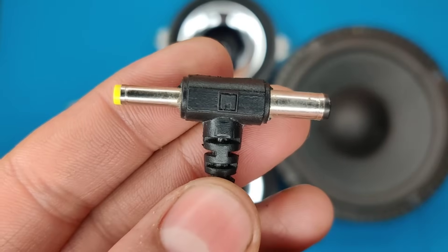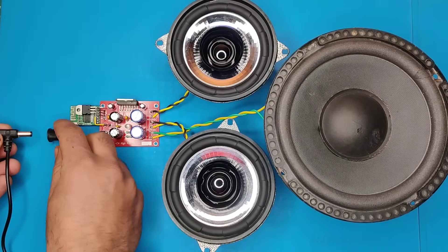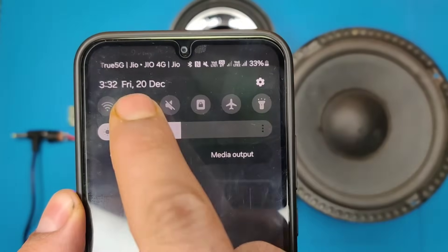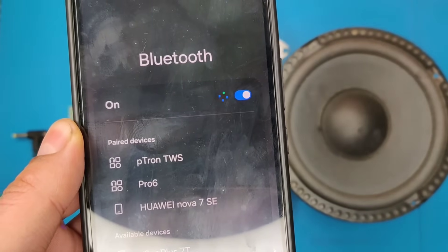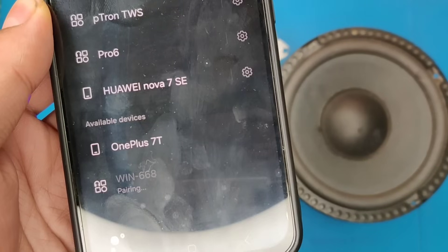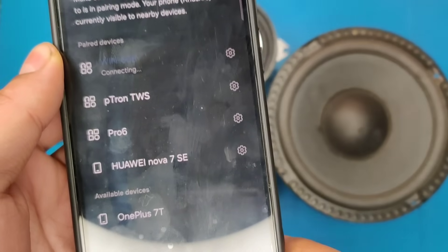Now back to the testing. You can use a 12 volt adapter to power up this circuit. As you can see it is now powered on in Bluetooth mode. To connect with any device, turn on Bluetooth and pair the Win668 module. And it is now connected.